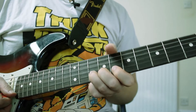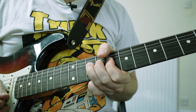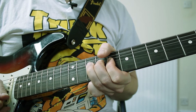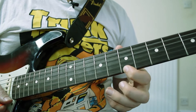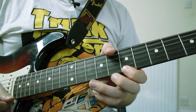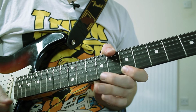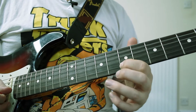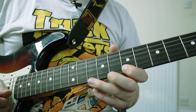So just to go through that once more: we're doing a tone bend on the B string at the 10th fret. And then we're doing a hammer-on and pull-off from the 7th to the 10th fret on the high E string. And then we're playing the 7th fret on the B string.